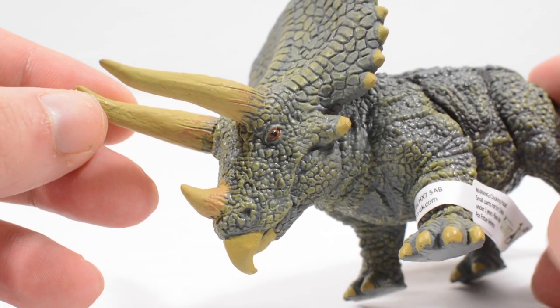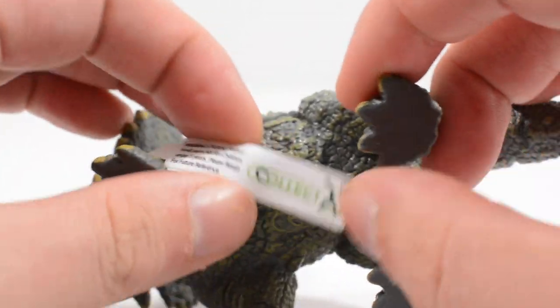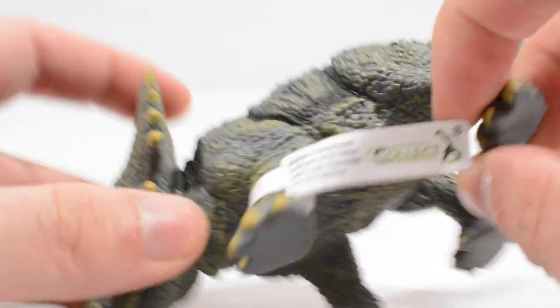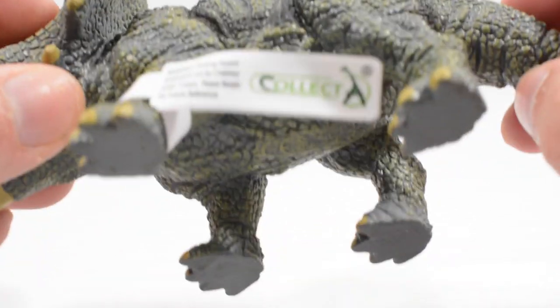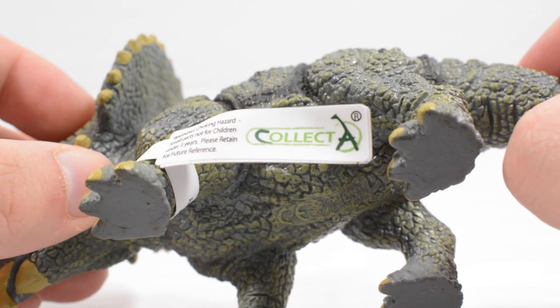I believe this is quite an old mold, and looking at the base there isn't really any information on it. But looking at the Collect-A tag, there is actually a date stamp right in the middle — 2006 it looks like. So this is a 2006 sculpt.